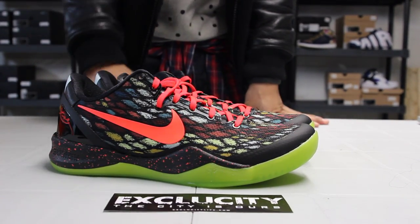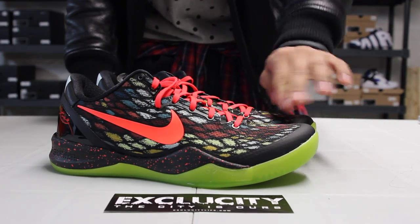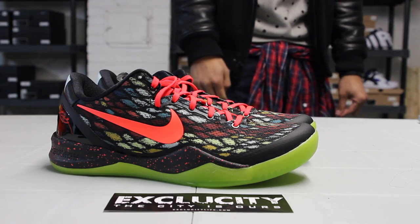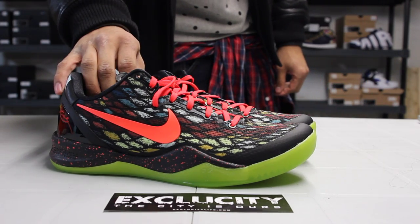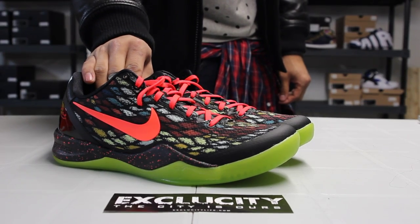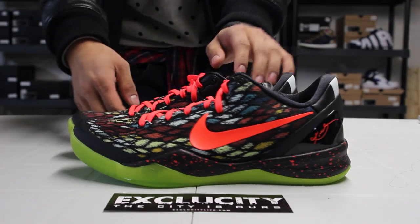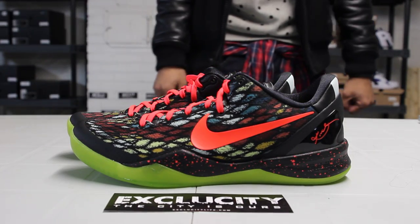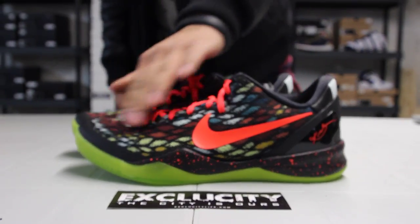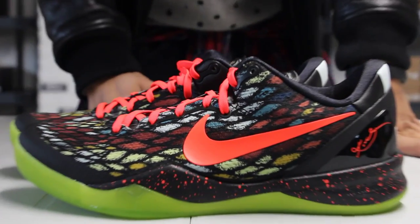The whole upper of the shoe is made out of an engineered mesh. You got different shades of color in there. If you guys don't know what a rhinoceros viper looks like, you can Google it up — you'll see that it has different colored scales and it's actually pretty similar to what's on the engineered mesh. You also got a bright crimson swoosh right over here.